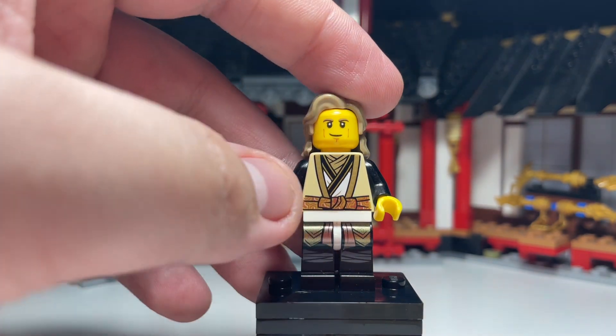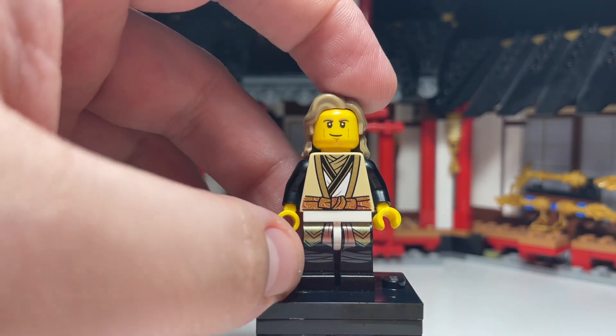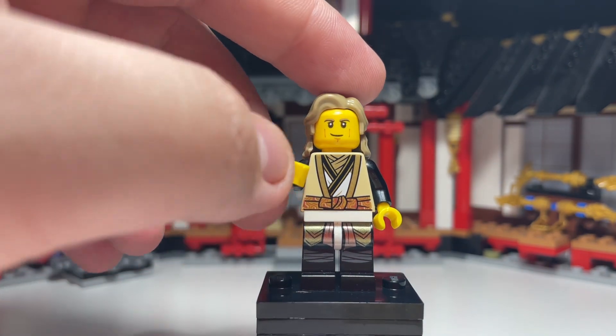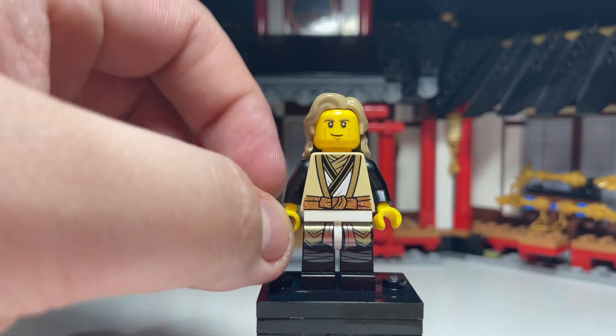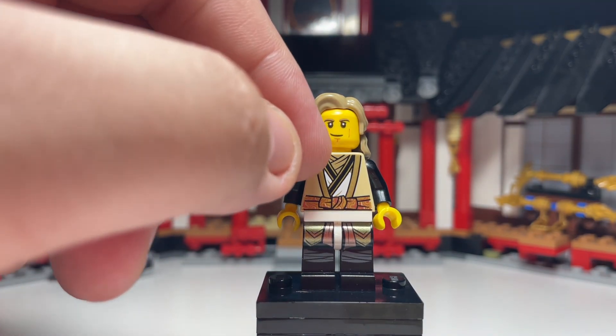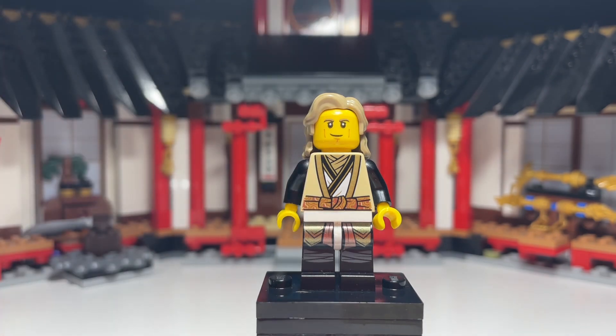And that is how you make this unnamed Elemental Master. I think this is really good looking and it looks really accurate. The only thing I'd maybe change is the torso — I'd probably give it the Wu torso that comes in the Temple of Airjitsu. However, I didn't have another one of those figures and it's a fairly expensive figure to buy, so I thought I'm not going to spend a couple of pounds just to buy a torso when I have one that works just as well.